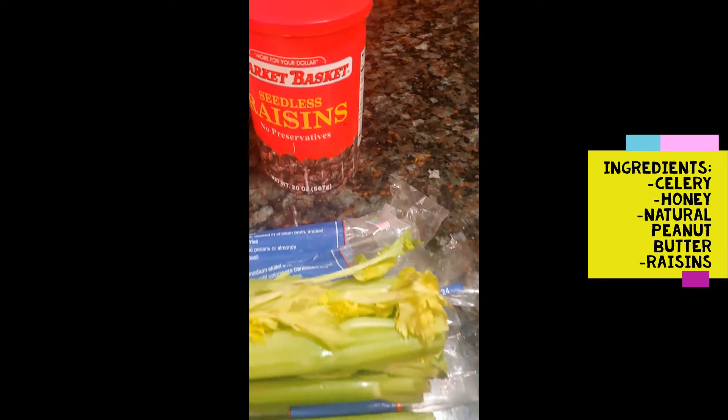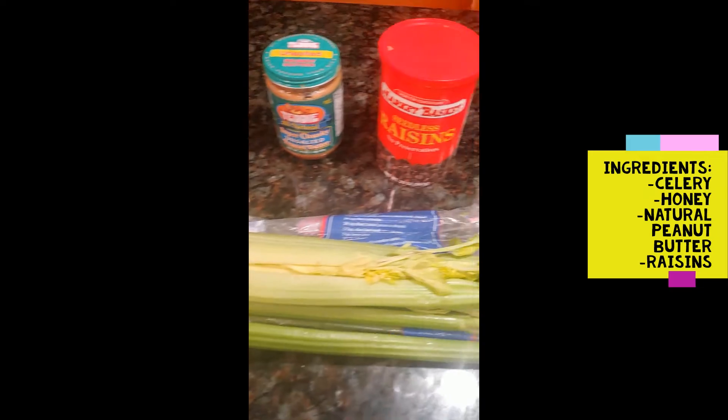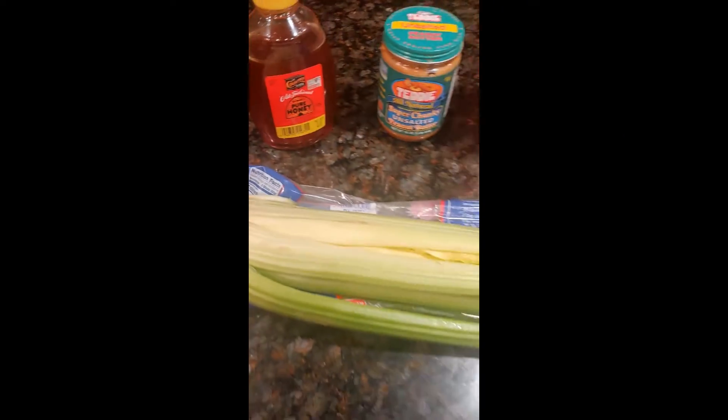Only four ingredients needed here: just a celery stick, honey, all-natural peanut butter — I use Teddy's crunchy peanut butter, it's my favorite — but you can use any natural peanut butter that you wish, and raisins.